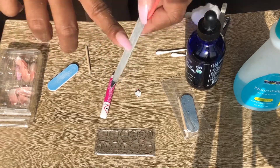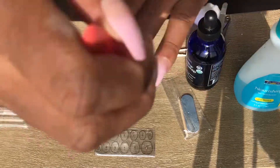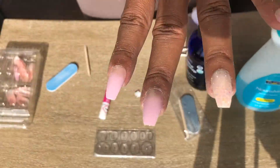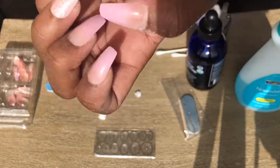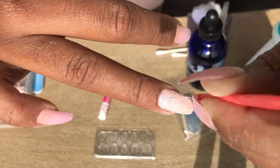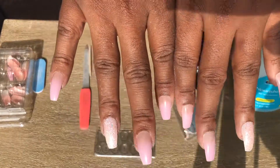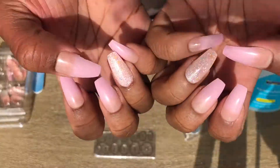If you guys do all these tips and tricks and follow these steps, I promise it will take your press-on game to the next level — they will look exactly like salon nails. And I'm gonna be saving you some coins, and everybody wants to save some coins nowadays! I'm done now — all nice, all the same length, and it just looks great.